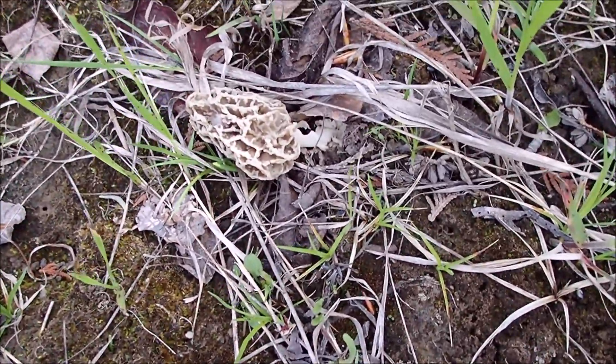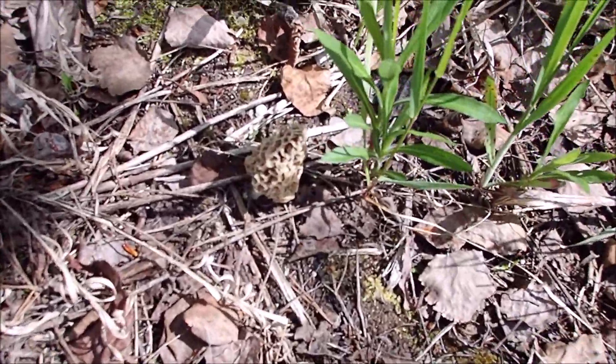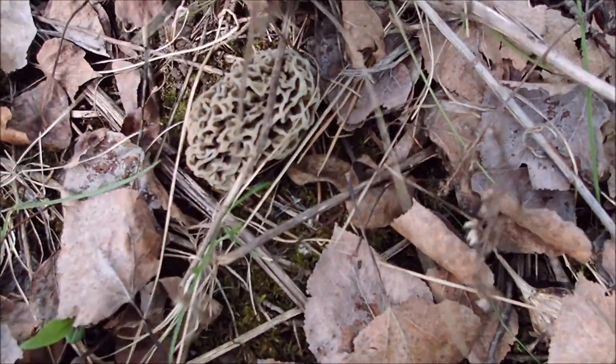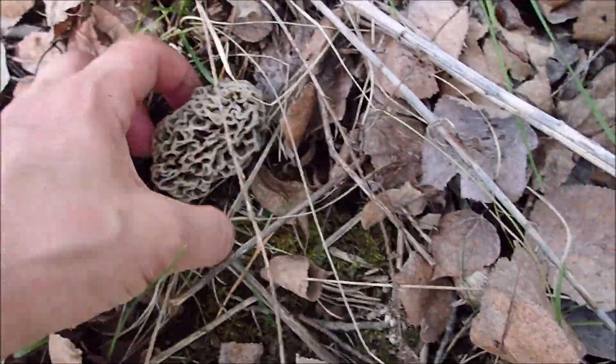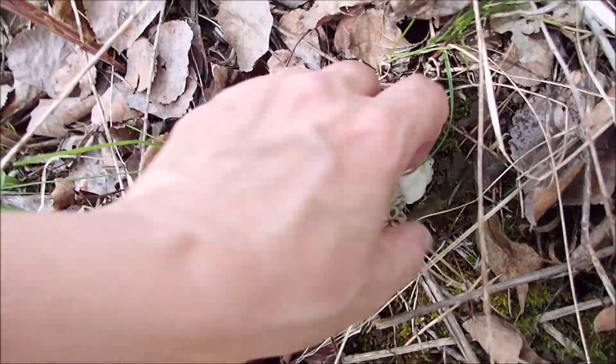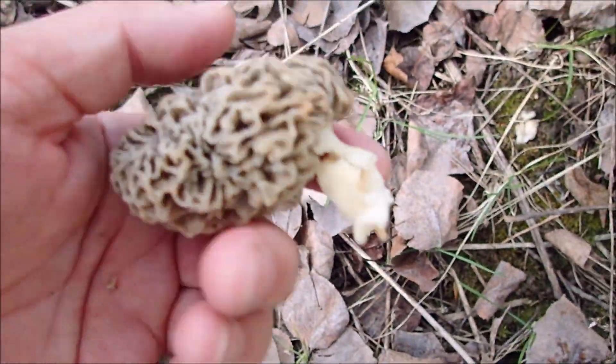This is kind of funny — it looks like somebody walked on this one, but it's still salvageable. Here's another nice specimen. Here's one of those ones you almost step on because it's camouflaged underneath — probably just came up in the last couple of days, sideways. It is so hot out right now that I think it's really affecting the way they grow. If there's one, there may be more. The wind is getting up — that might help. Let's see if we can find some more.